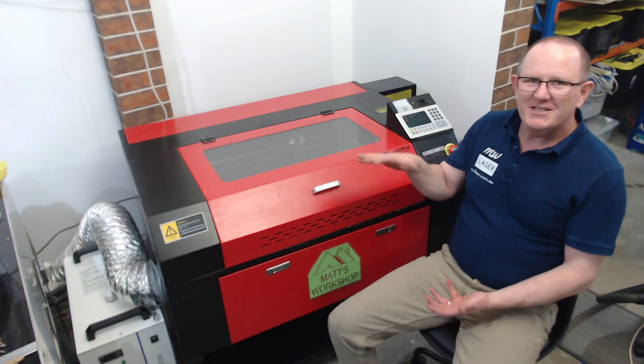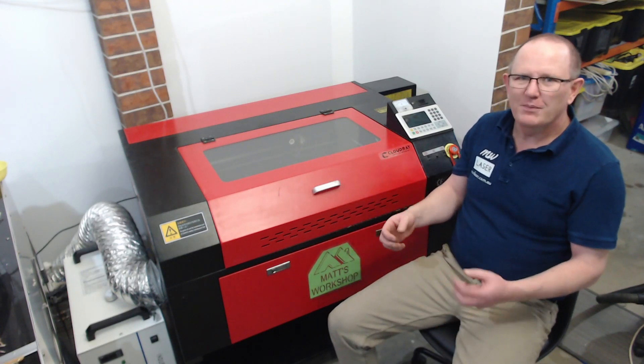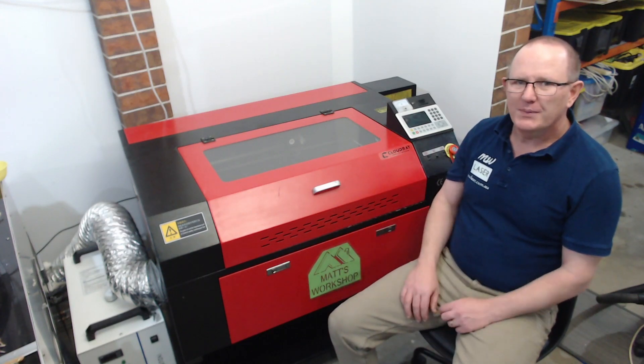And the answer is yes, it can be done, but it's not a nice simple quick — undo a few bolts and we're done. So in this video I'm going to show you how we can dismantle this cabinet from the trolley wheelbase so that you can fit it through the door and into your property.